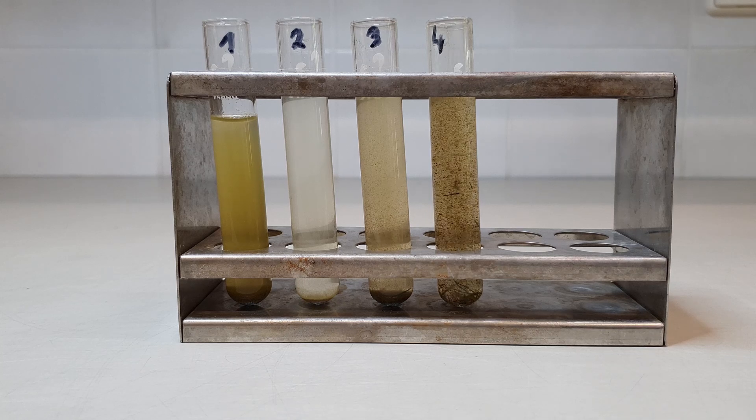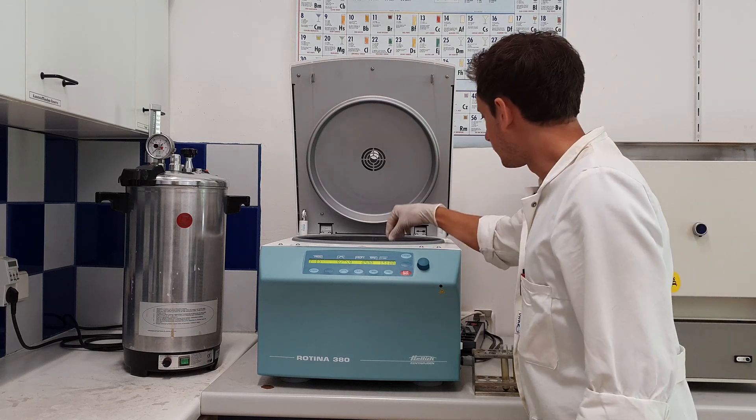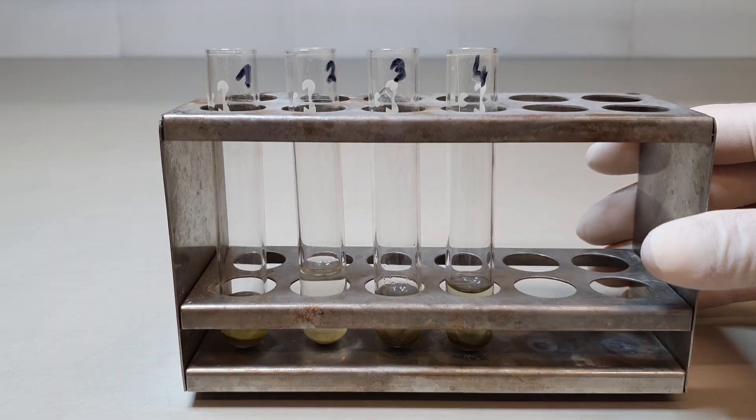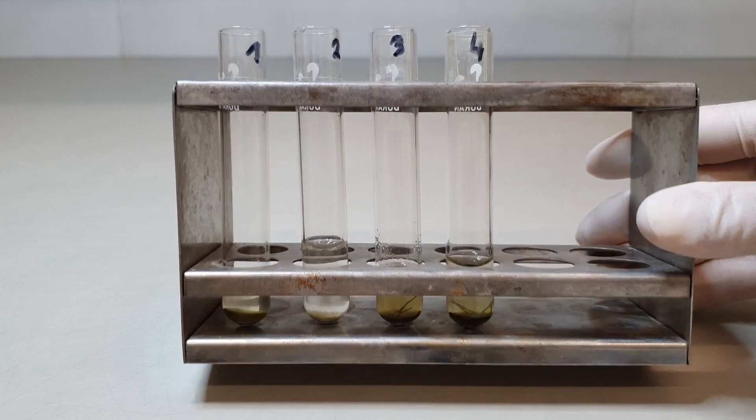If the sample is not sufficiently concentrated, the subsample can be further concentrated by decantation or centrifugation and addition of more sampled material. The goal is to obtain 2–3 ml of concentrated diatom suspension to start the cleaning process.